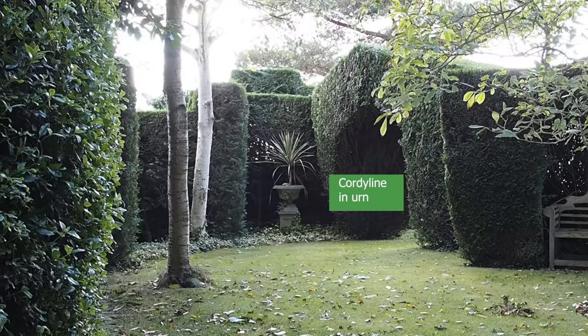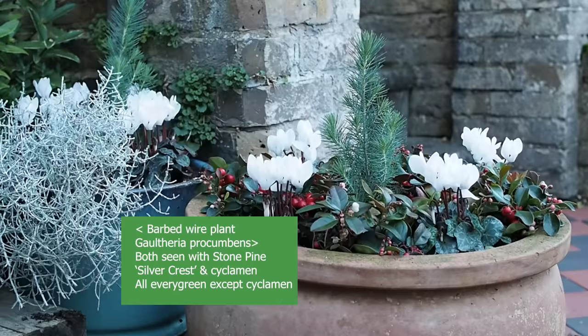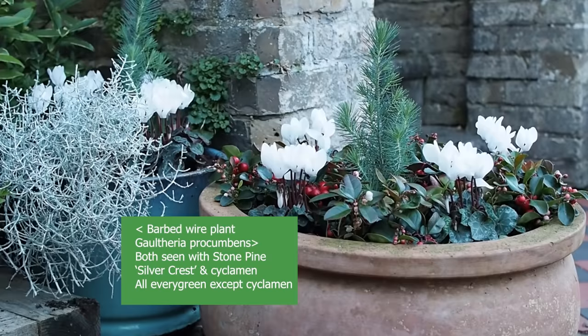You can plant evergreens singly — one in a pot — or maybe two as a matching pair, or you can plant them in a group with several evergreens in one pot and maybe some bedding plants which you vary from season to season, as we've done with these winter planters that I did with Jane Beadle. So there are lots of different ways you can use them.